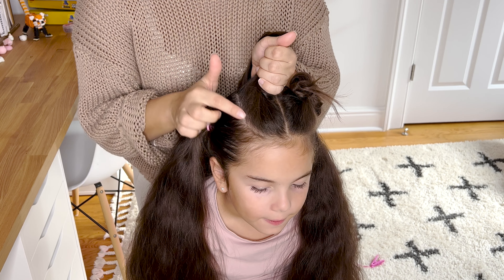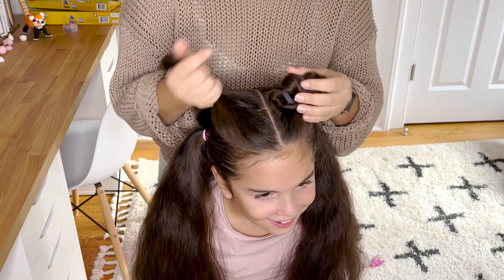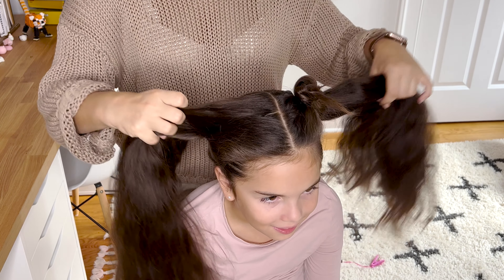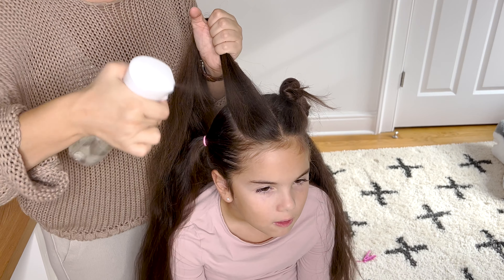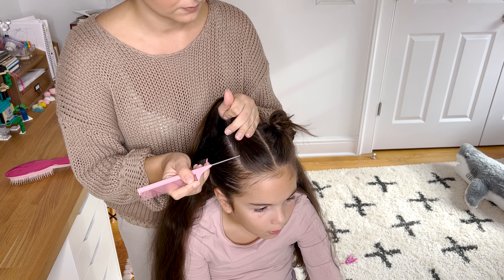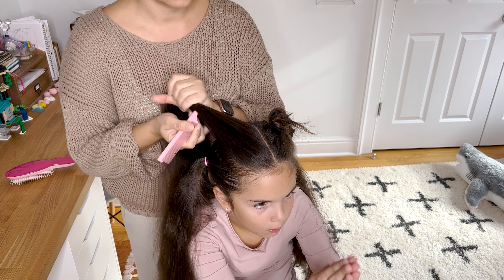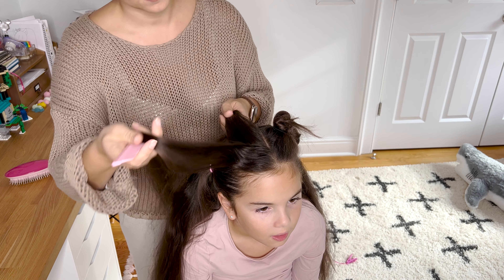Hi guys, I'm Maria from Brianna's Braids and I have Ariana with me today. We want to show you an easy hairstyle — or should we say how to make clean part lines. I think this hairstyle is perfect for Christmas since it resembles a Christmas tree. I hope you enjoy this tutorial and let's get started.